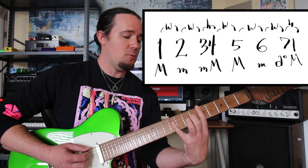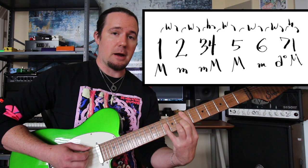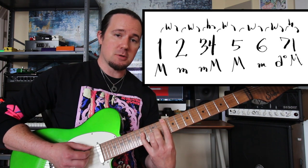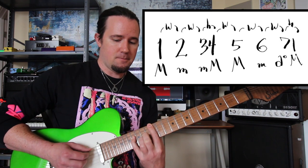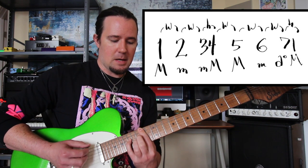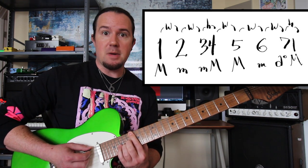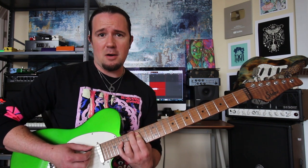So we'll have a major chord here starting on the one. Move up a whole step to the two, which is minor. Step up to the three, which is minor. Half step up to four — major. Whole step up to five — major. Whole step up to six, which is minor. Then move up a whole step to the seven, which is neither major nor minor — it's that diminished chord.